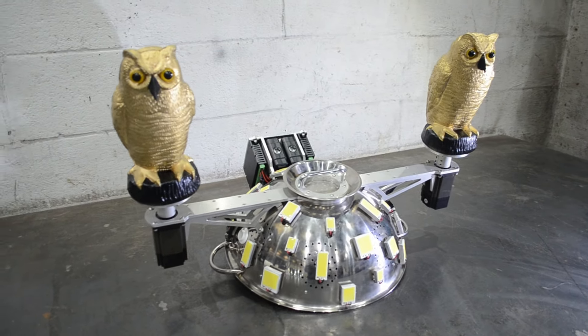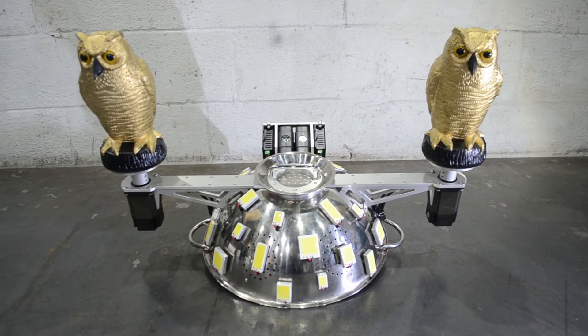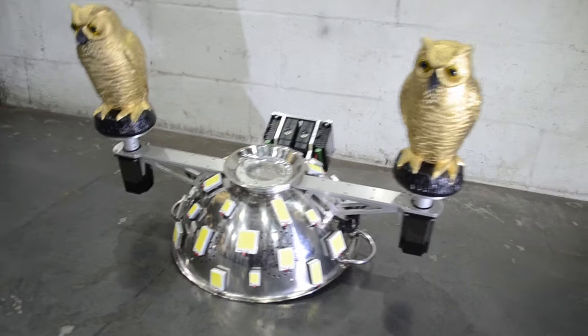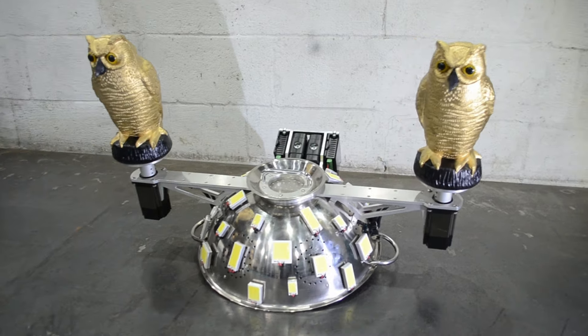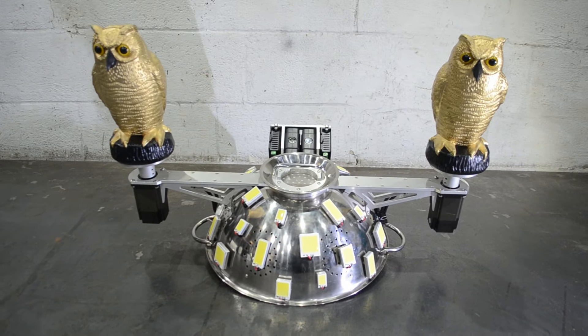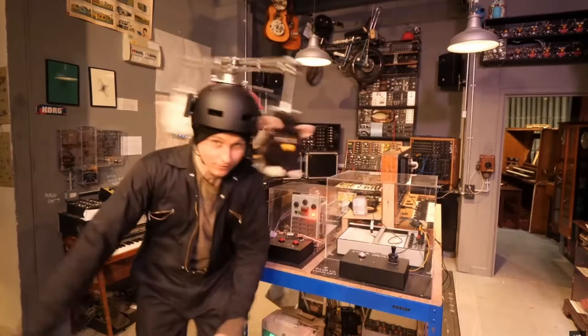I thought I'd show you the owl hat before I pack it away for a while. This was made for EMF Festival earlier this year. I had to do a DJ set and to cover up my lack of DJ skills I thought I'd distract everyone by making a hat. This is the sister hat to one I made for some very special friends as a wedding present a little while ago.